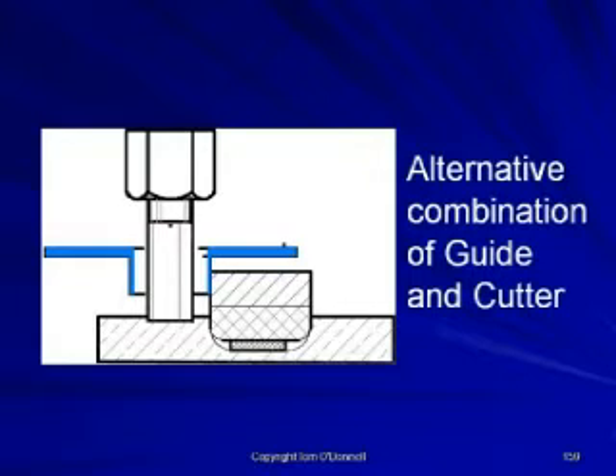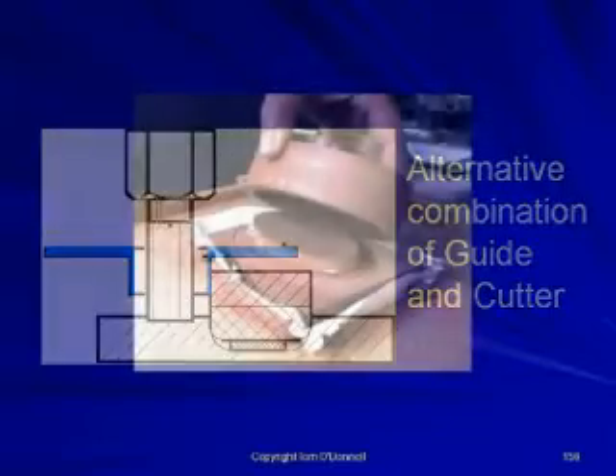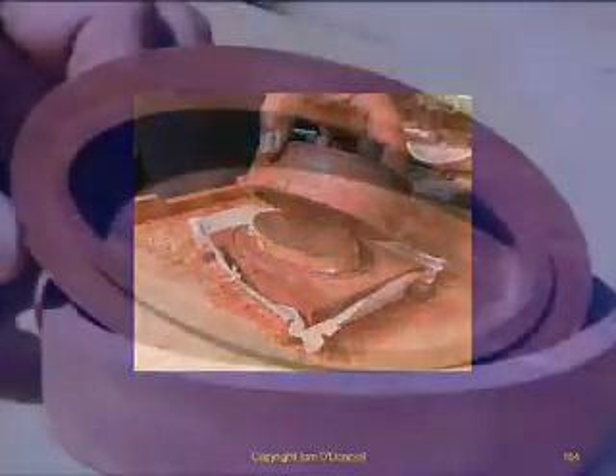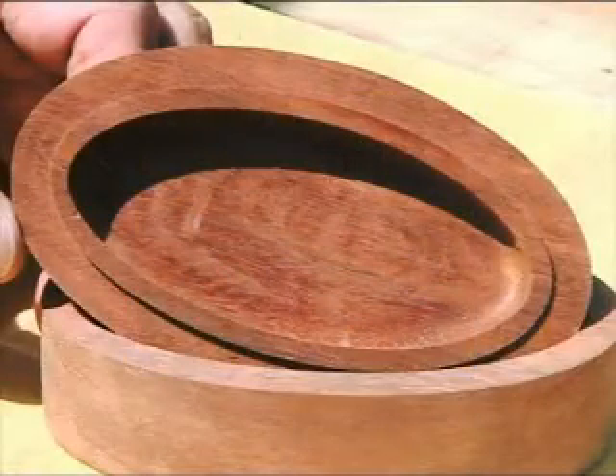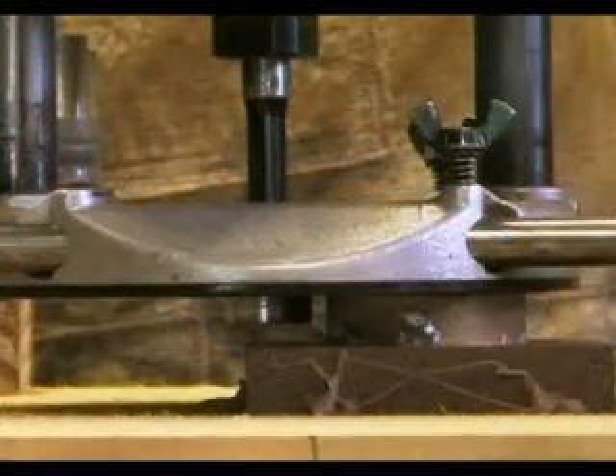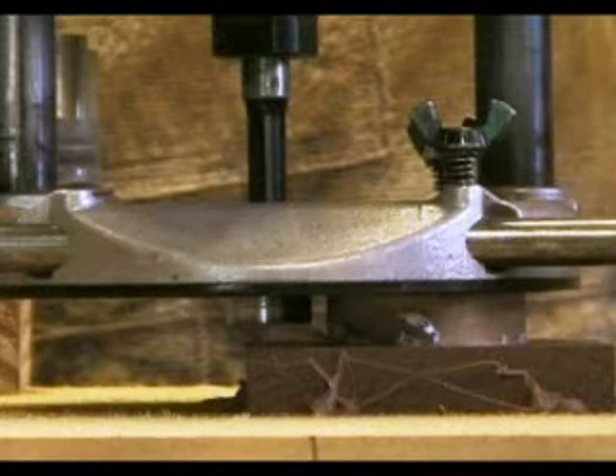The skis are also placed in position to give the router the maximum support required. The external edge of the rebate fits into the base of the box and should be tested before removing the material and plug from the jig. Routing the rebate procedure should only be carried out with the skis to give the router the maximum support.